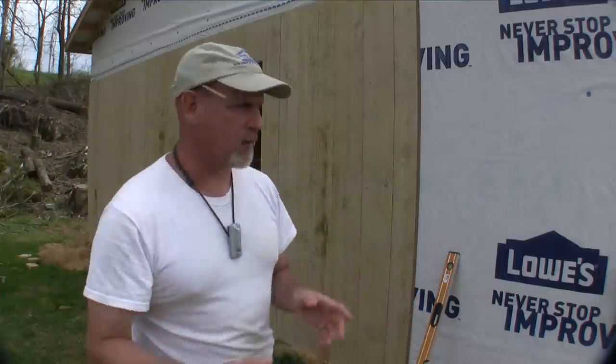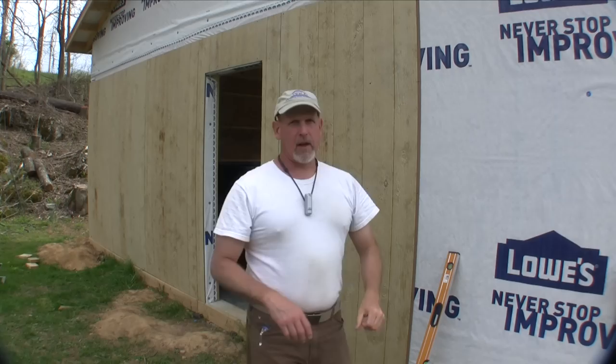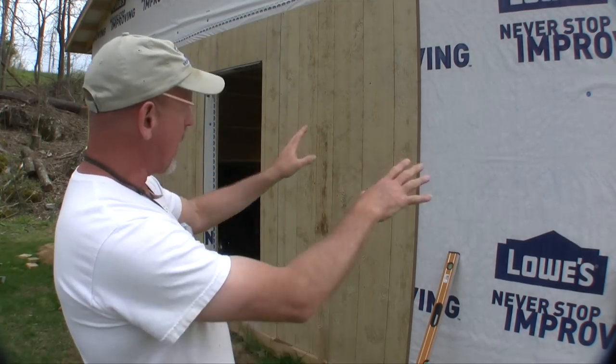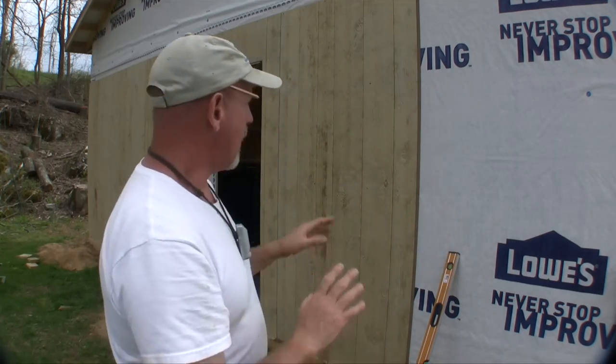For the next step, I'm obviously concerned about water getting in those seams. So what I'm doing is coming into these seams with a little bead of caulk and caulking that thing up. That way, when I lay the next panel on, it'll seal that seam up and there shouldn't be any reason water gets in there. Then I lay the next panel up, check my level and square and plumb one more time, and then nail it off.